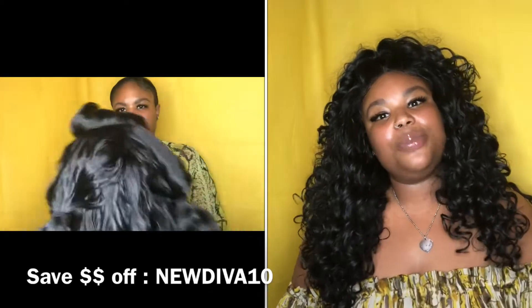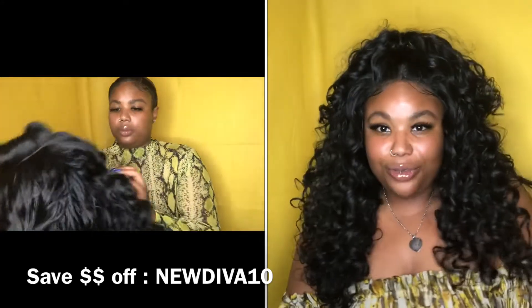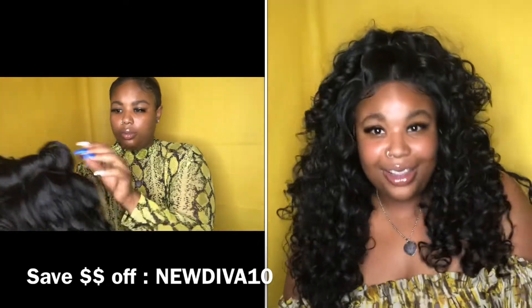This wig review is brought to you by Divatress.com. They were kind enough to send me yet another unit to review for you guys, and girl, honey, this is definitely another hit, so stay tuned for all the tea on this wig.